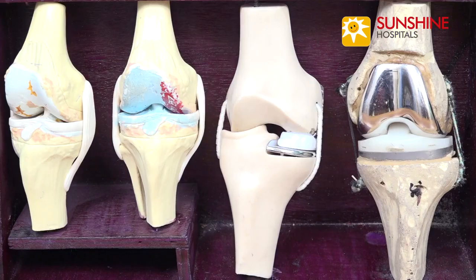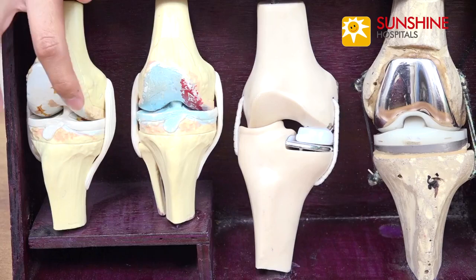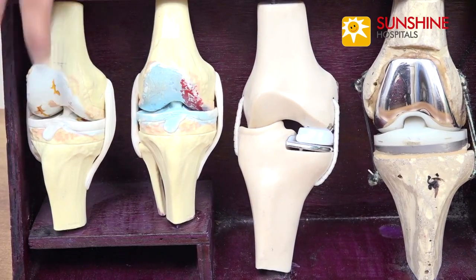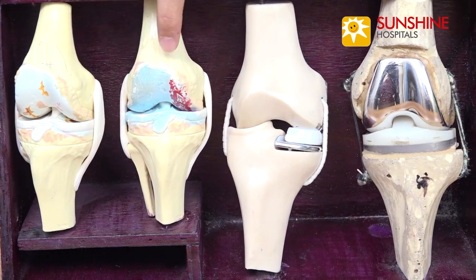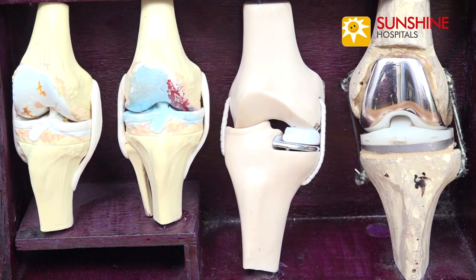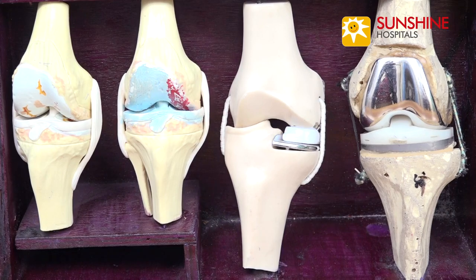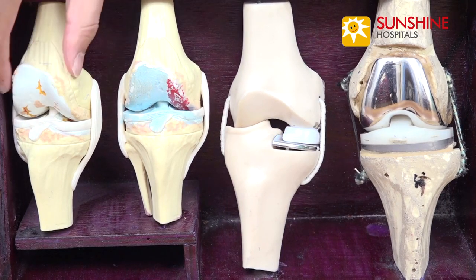I'd like to tell you a little about partial knee replacement, or as we call it, unicondylar knee arthroplasty. If you see this model, this is a knee joint where the cartilage is worn out uniformly around the surface of the femur. But in this particular model, the wear of the cartilage is only restricted to the inner side of the joint — this is known as the medial compartment. Most knee joints start the wear on the medial side, but by the time the patient comes to us, the wear usually has spread across just like this knee.